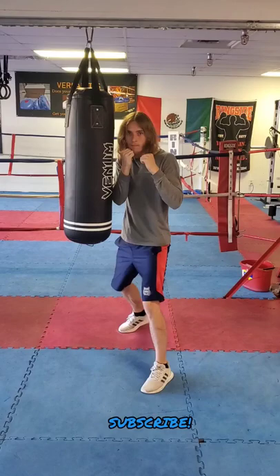If you don't have ring ropes to use, you can also use a heavy bag or even a wall. Try it out and let me know what you think.